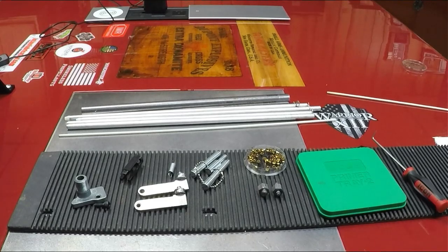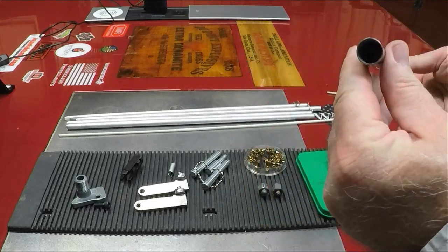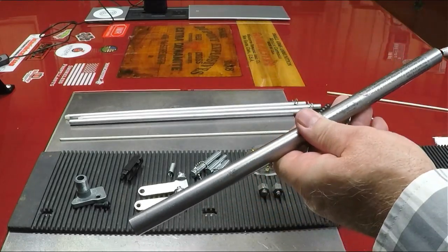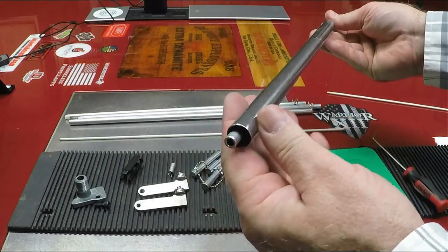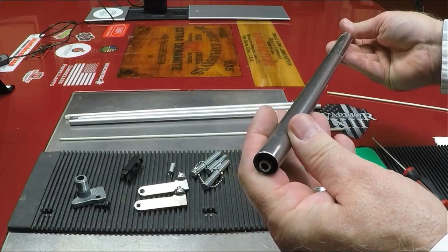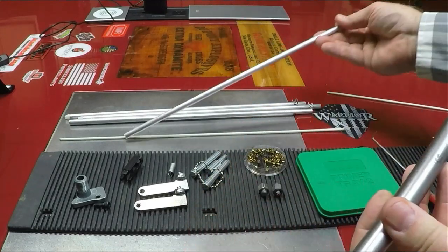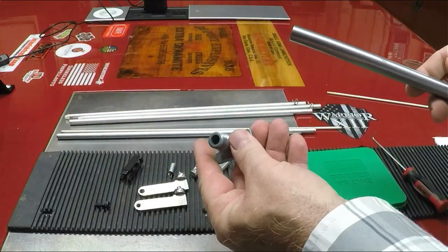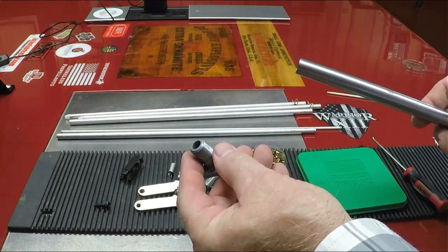Let's go over a few parts. This is your explosion tube — what this does is go around your main primer tube. That way, if anything detonates, God forbid, it's a safety mechanism so that if that little tube blows up it's contained. You're also going to have your base, which holds both the explosion tube and your actual primer tube.